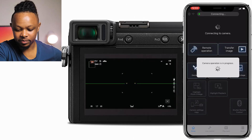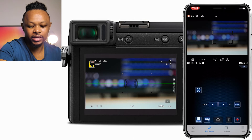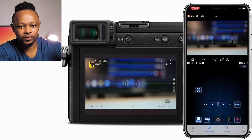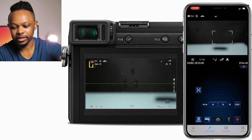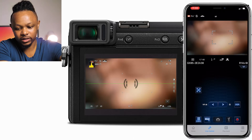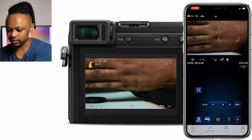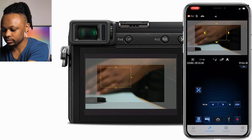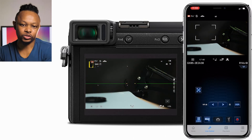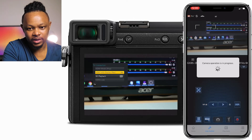Once you're connected, open the Panasonic Image App. Everything is connected and I can see on my phone everything I'm doing on the camera. For example, I can easily pull focus — I can use this to focus on my hand right now.